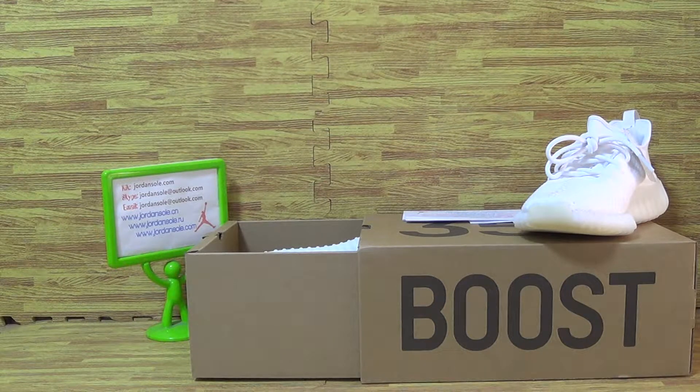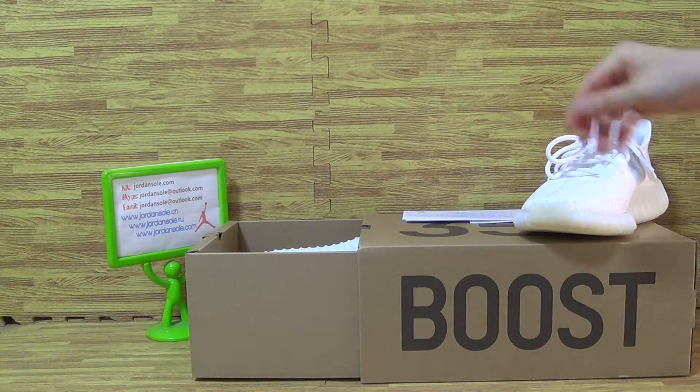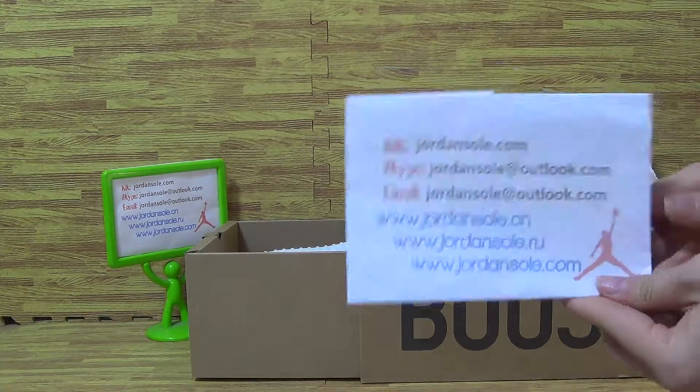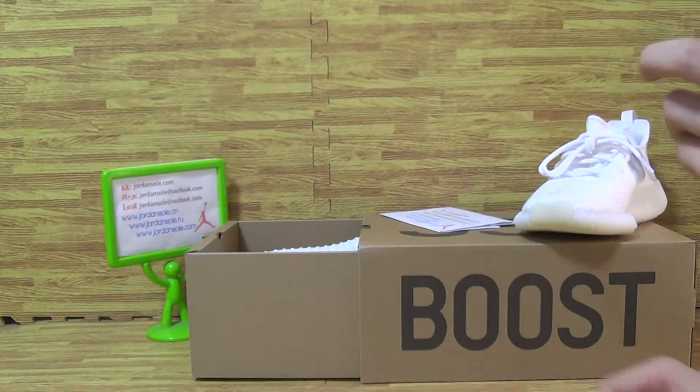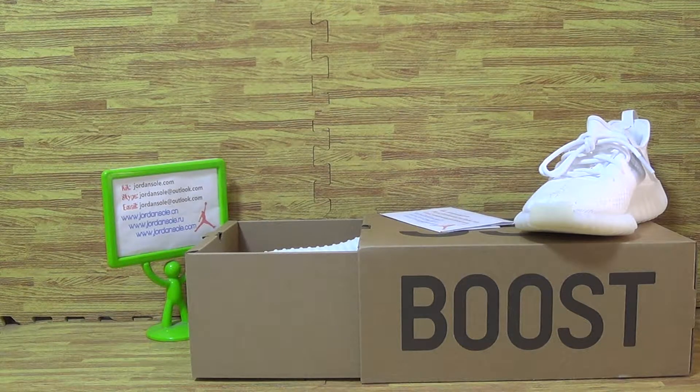Hello, my dear customers. Nice to see you again. It's a nice welcome to my website, Join Solo. Today I will update you on three pairs of shoes we picked up today.